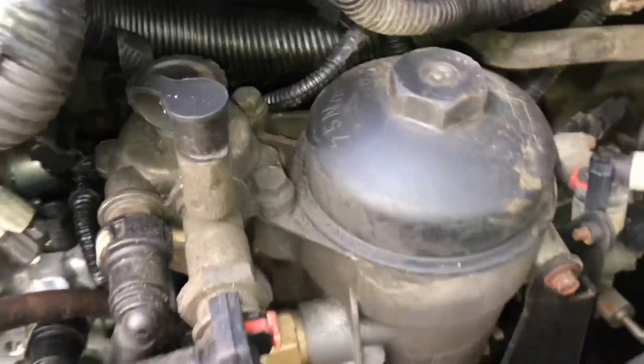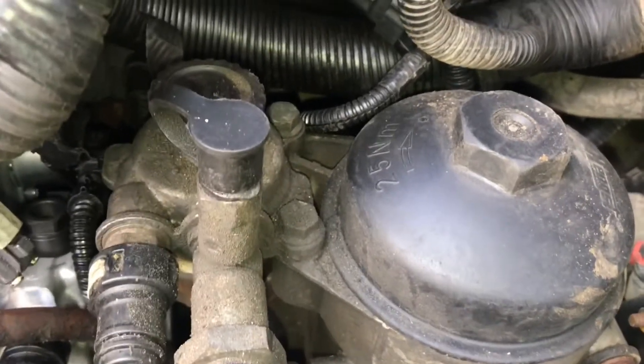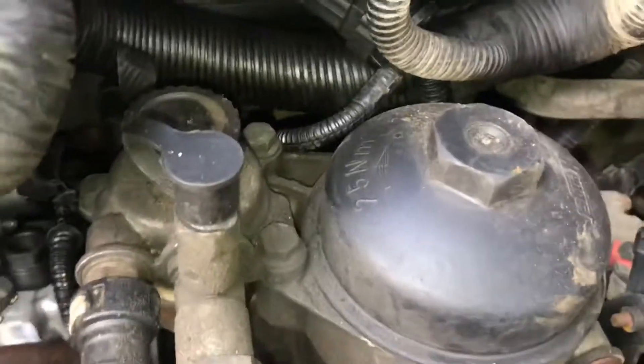Now prime the fuel system. There's a primer right here — turn it counterclockwise until it's unlocked and pump it. International says a minimum of 250 full strokes up and down, which is about two minutes. So get to pumping.